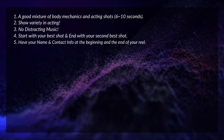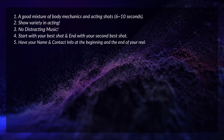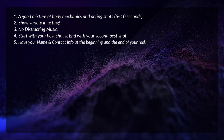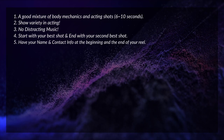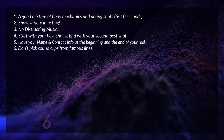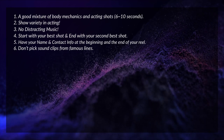Tip number five: have your name and contact information at the beginning and at the end of your reel. That's self-explanatory — you don't want them searching for your name. Begin with your name and information, and end with it too.